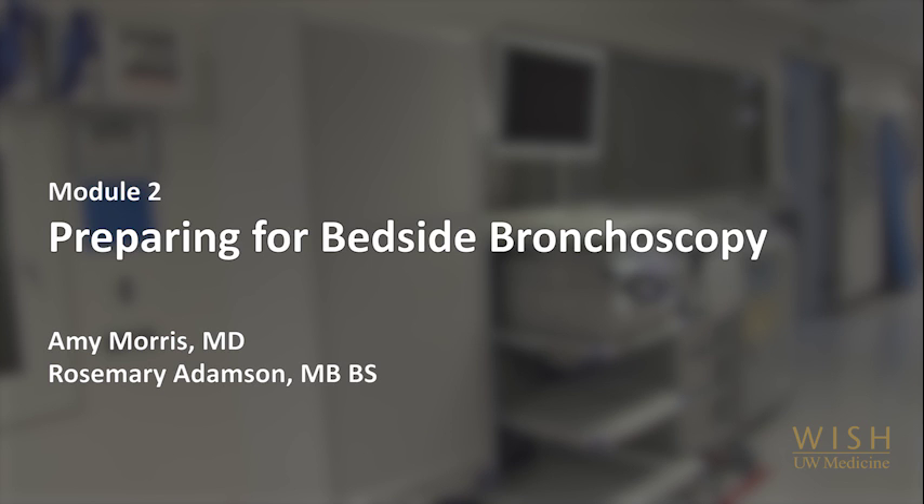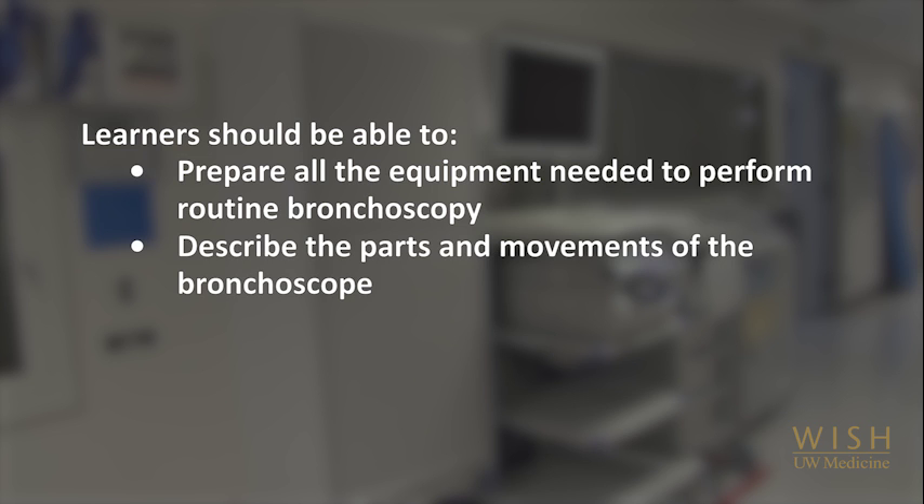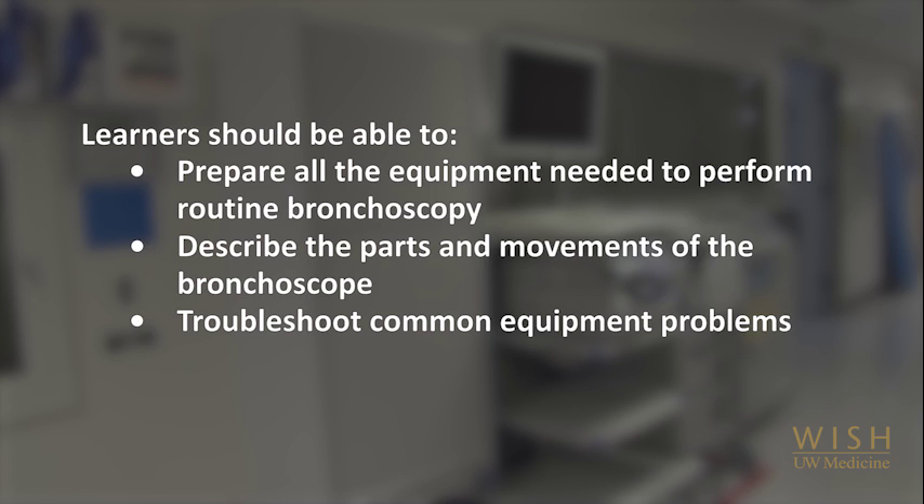Welcome to the University of Washington Bronchoscopy Module on Equipment Preparation for Bedside Bronchoscopy. Here we will review the most commonly needed supplies to prepare ahead of time, the basic components of a bronchoscope and how it works, and we'll go over a few common equipment problems and how to troubleshoot them. Note that specific equipment types or brands will differ by hospital, but the setup described here will be similar in most institutions.